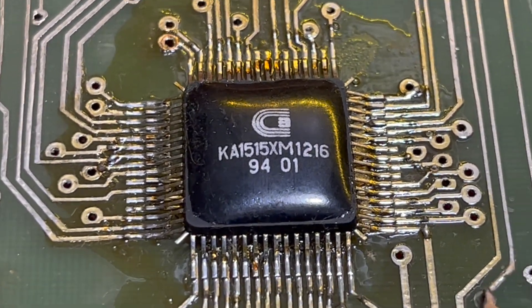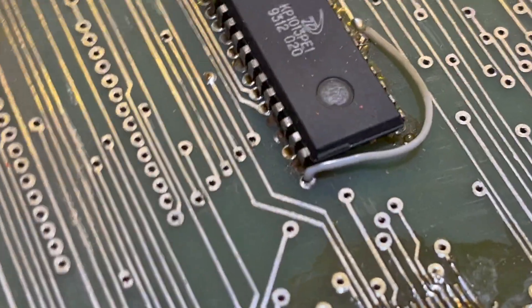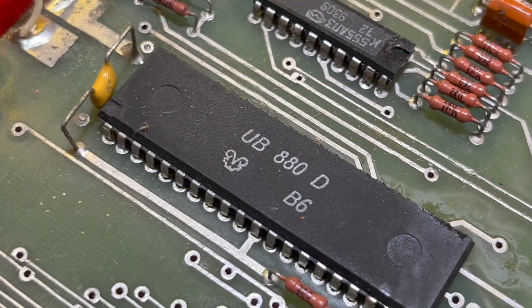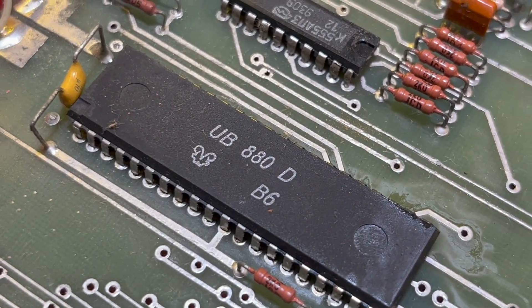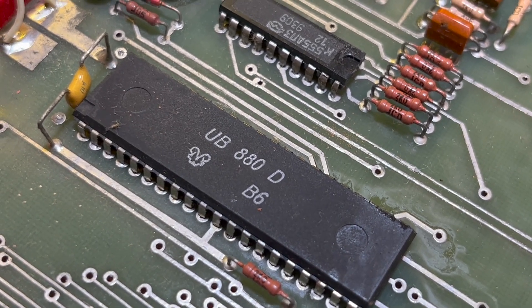I believe this is the ULA — the clone of the ULA — and I assume this is the ROM. And this is the UB880D, their domestic clone of the Z80.